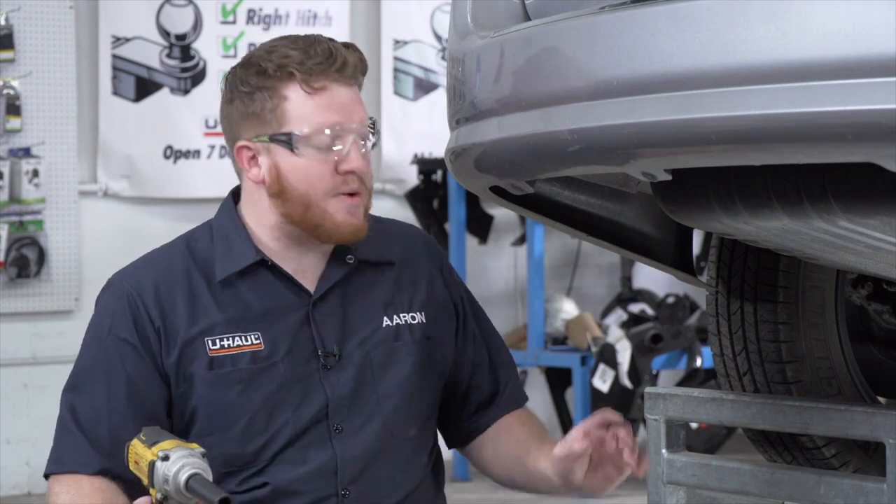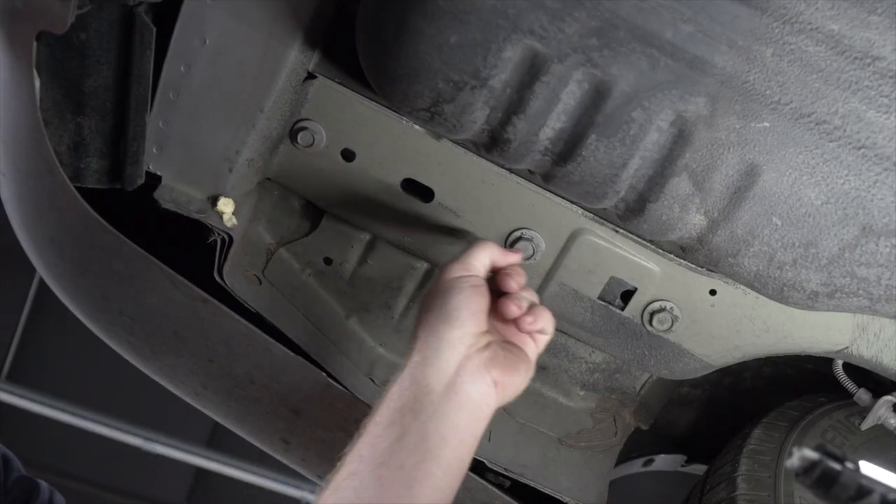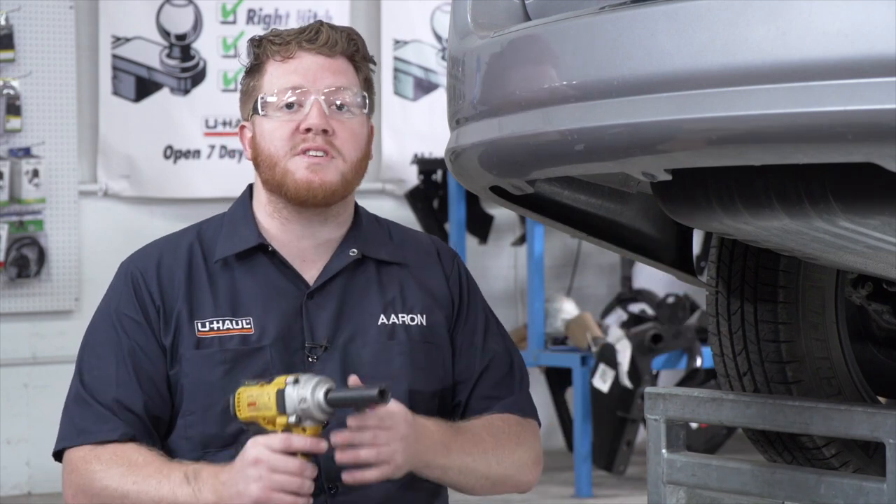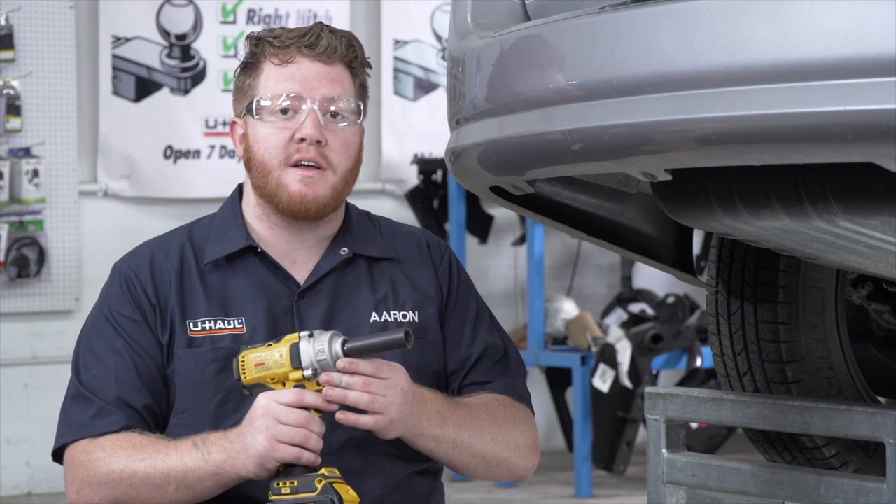Now on the driver's side, we're going to remove these three bolts on the bottom of the frame. Our most rear bolt we're going to remove using a 15 millimeter socket, and our other two bolts we're going to use an 18 millimeter socket. Let's go ahead and remove those.